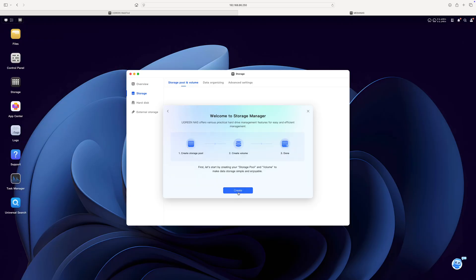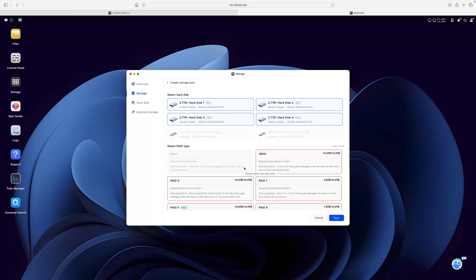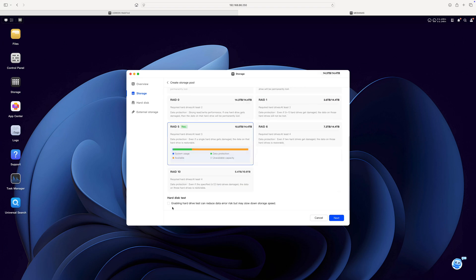Once everything's initialized and we're familiar with the operating system, we need to set up our storage pool and volume for our data. This is also very straightforward — we just select all our drives and select our RAID type. Ugreen recommends RAID 5, and that's what I use. In RAID 5, we use three of the four drives for storage and one for redundancy, but our data is split up between all our drives in a way that if one were to fail, we wouldn't lose anything. We can just replace the failed drive and rebuild it from the other three. I feel this is the best compromise between maximizing storage space and having some redundancy. Let's select RAID 5 and click through the next few windows. This next part is going to take a bit of time, so you may as well go do something else and come back in a few hours.